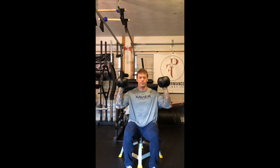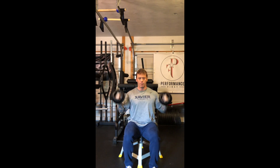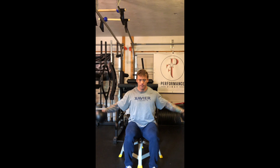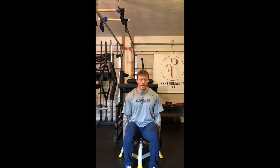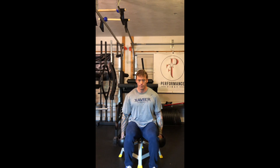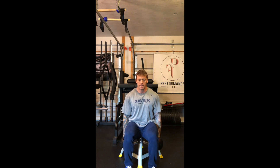The four exercises: first is a dumbbell shoulder press — full range of motion. The second is a lateral raise, either seated or standing. The third is a dumbbell front raise, alternating each arm.